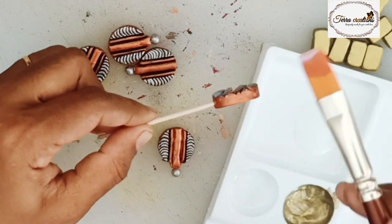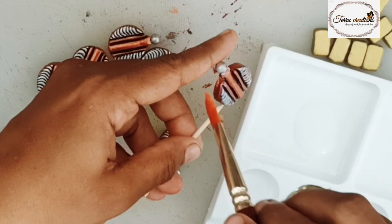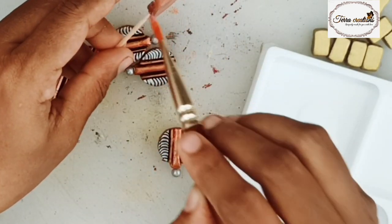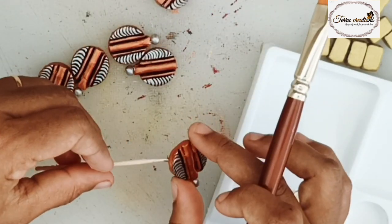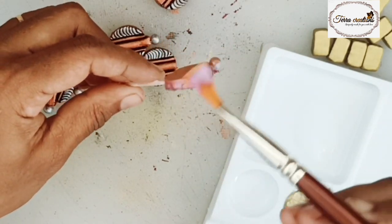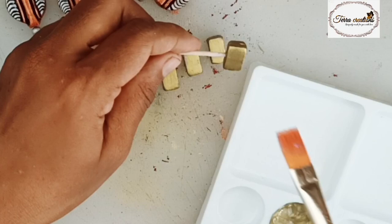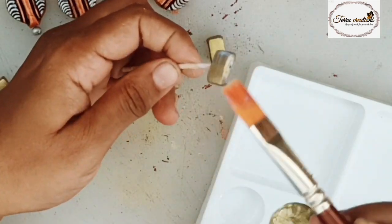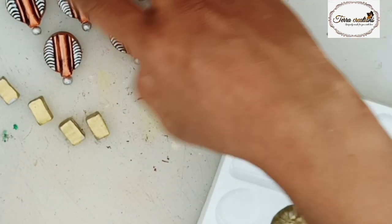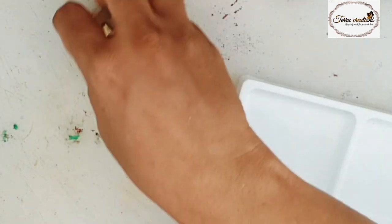We are going to make the varnish on our hands. We are going to paint the varnish on any product. I will show you how to make a varnish.